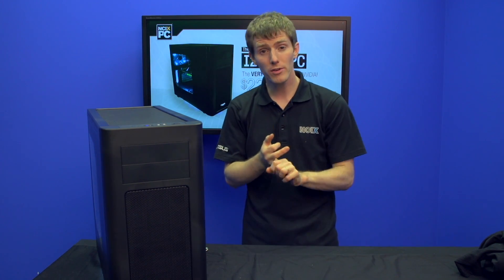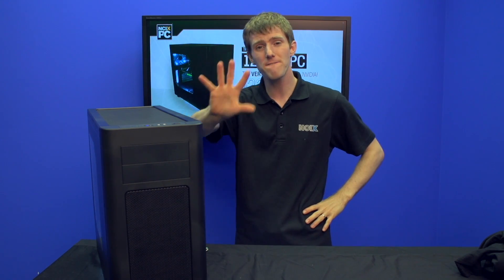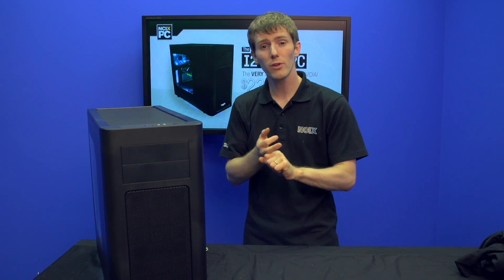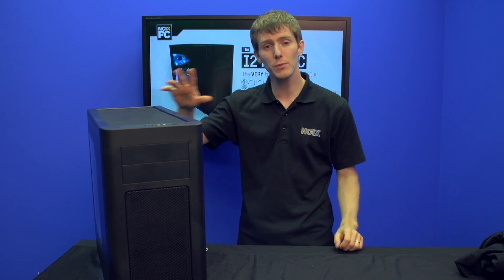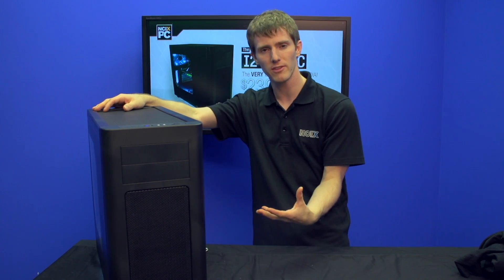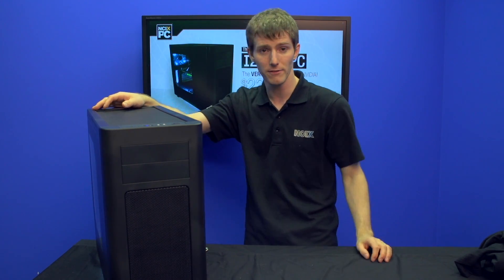The components have been selected for their long-term manufacturer support even after NCIX's warranty expires. The memory has a lifetime warranty; the motherboard, power supply, SSD, and hard drive all have five-year warranties; and the CPU, liquid cooler, and graphics card all have three-year warranties. So if you have any issue with this system in the longer term, you're pretty much going to be taken care of.